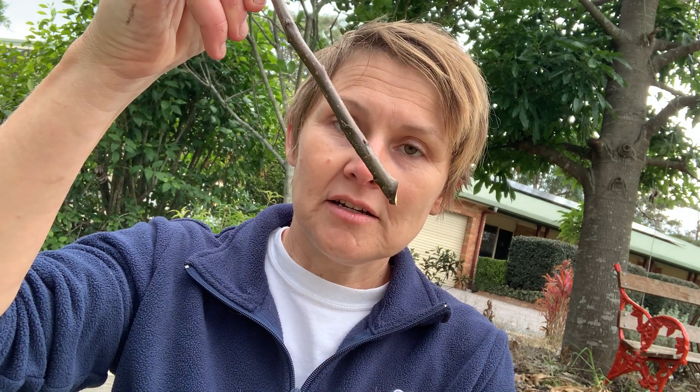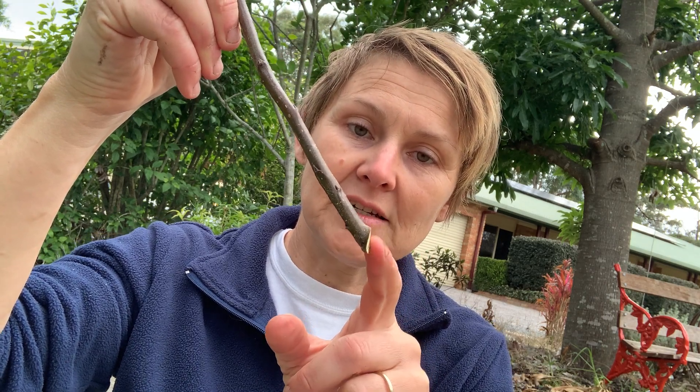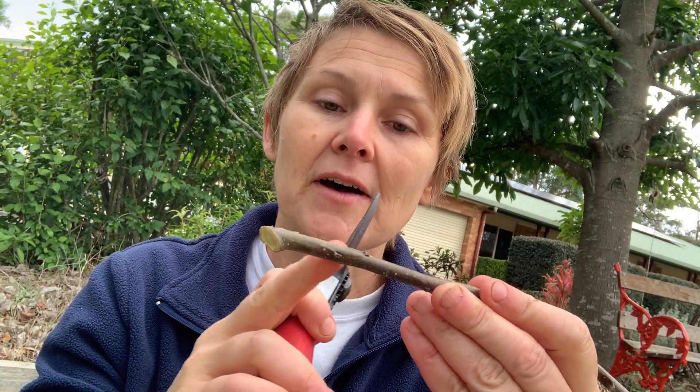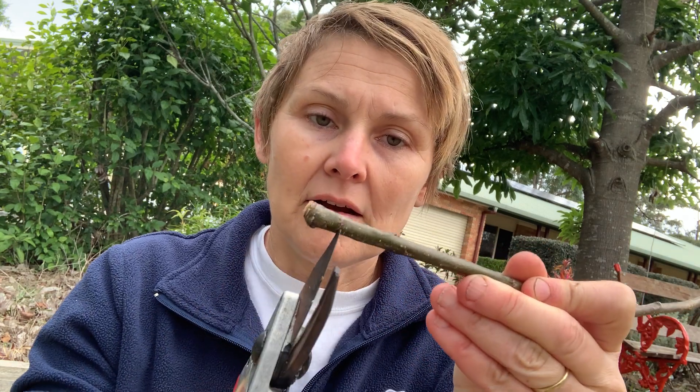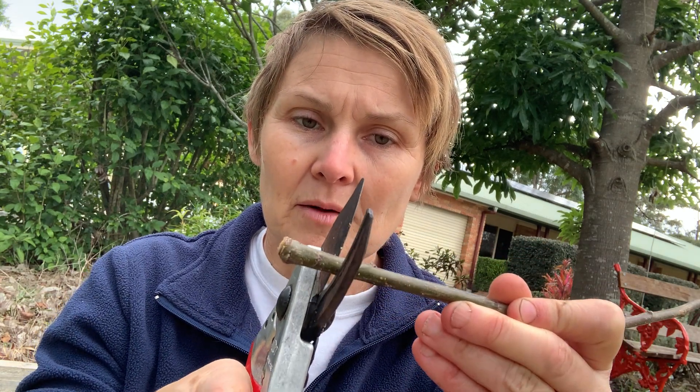For this particular tree, that join was on the trunk. So I have cut this particular lateral off the trunk, and here you can find where I've done that. I'm going to make the bottom of this cutting, and I'll find a bud not too far from there. I will snip about half a centimeter or so below that bud.